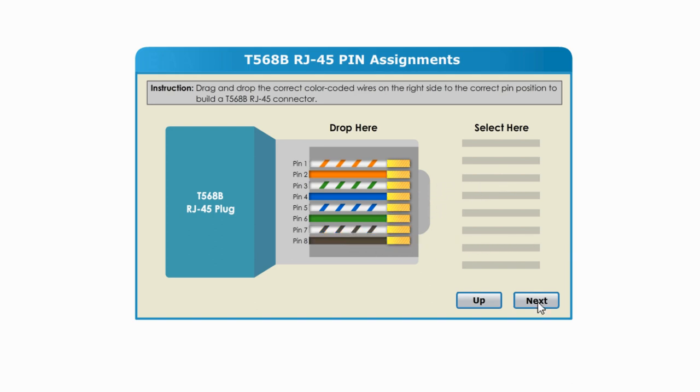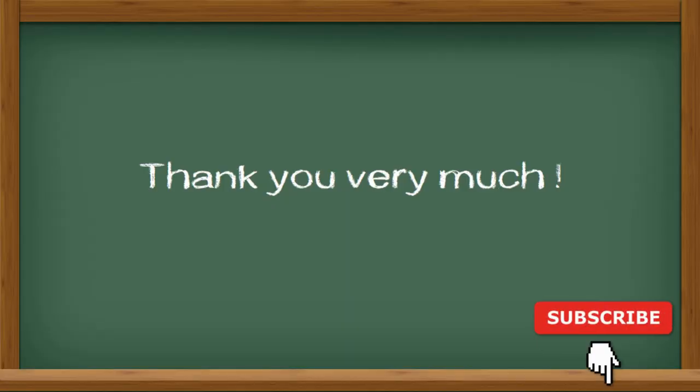I hope this video is helpful. Thank you very much and see you next time.